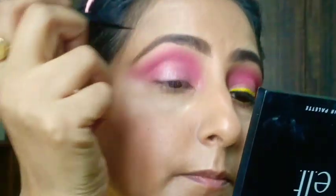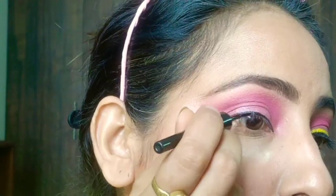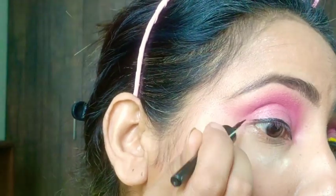I will be using the Maybelline eyeliner, which is black in color, and I'm going to line my eye. I'm not going to make it very broad — I'll keep it very thin and very crisp.